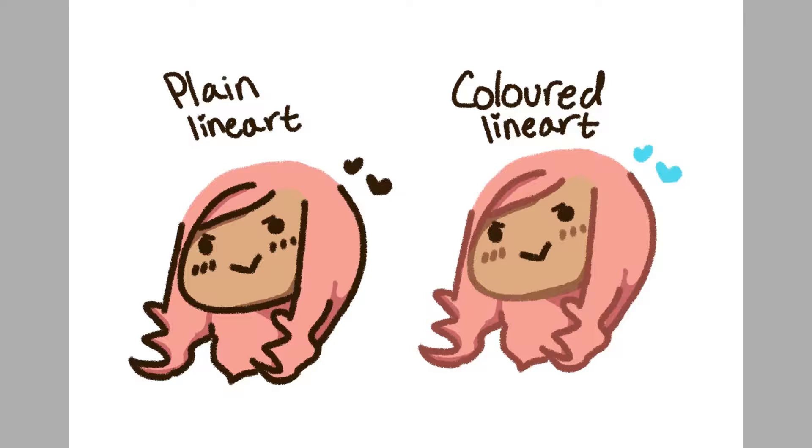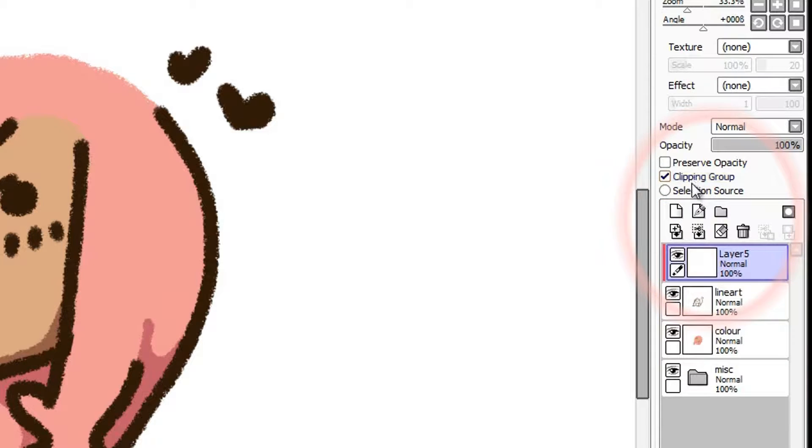There are two methods that I use with their own strengths. Firstly, you can make a new layer and put it above your line art layer, then set it to Clipping Group and color on the new layer that you've made.